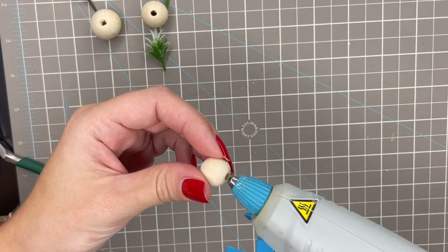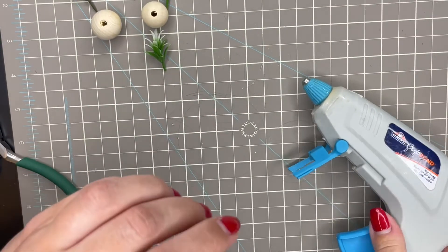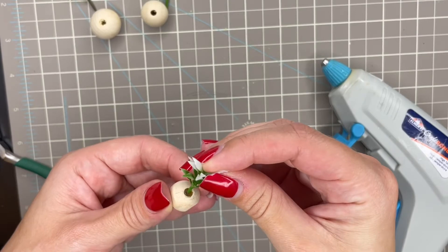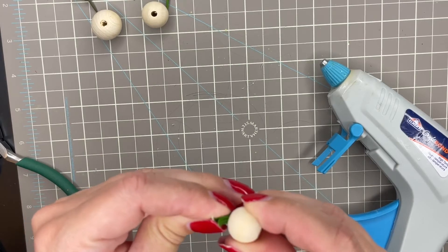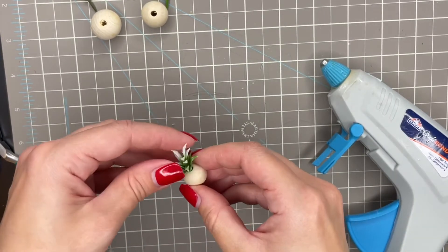Next you'll just grab your bead and fill it in with some hot glue. You don't want to add too much — I would say just about a fourth of the way — because you do not want it to spill out at the bottom. Then you'll just stick in your plant, push it in all the way, and you'll want to check the bottom to make sure none of the glue is spilling out.